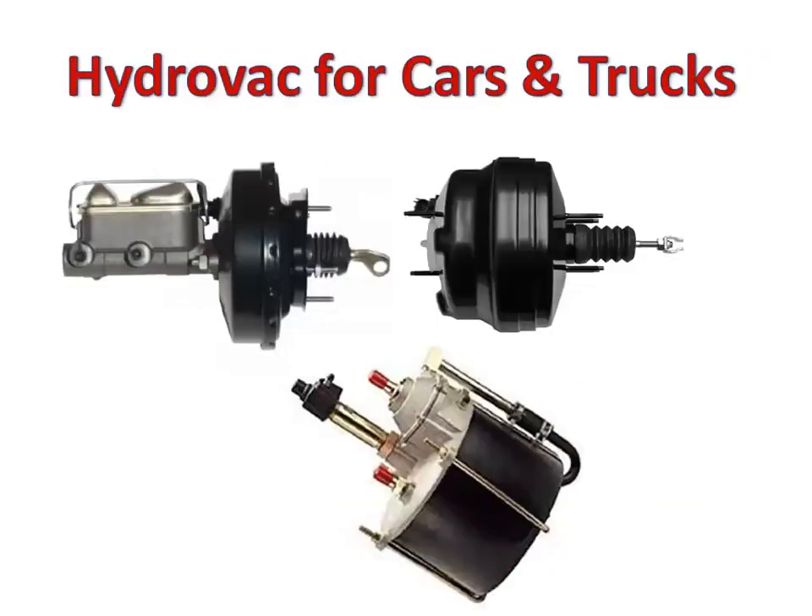The hydrovac brake booster looks like this. There are hydrovacs being used for light vehicles like cars, medium-sized vehicles like pickup trucks, dropside bed trucks, and other straight trucks, and heavy trucks. Some trucks utilize hydraulic brake, but other heavy trucks, especially articulated vehicles, use air or pneumatic brake systems.